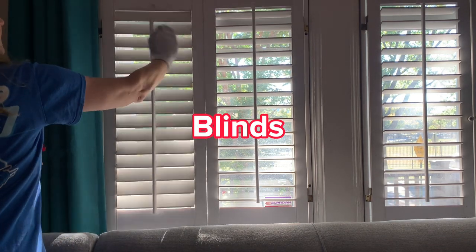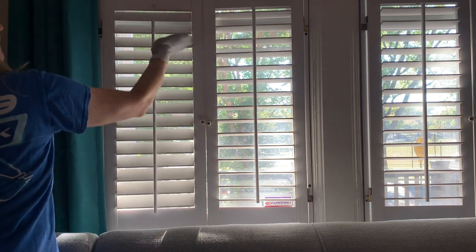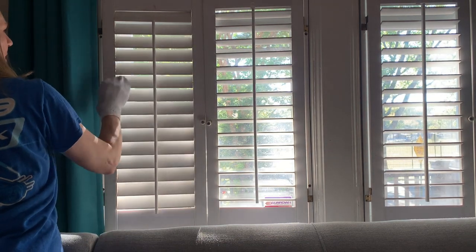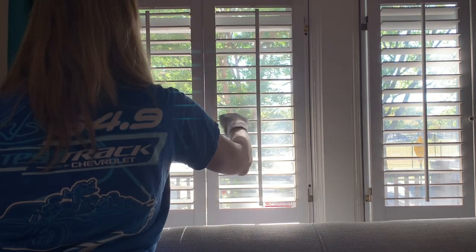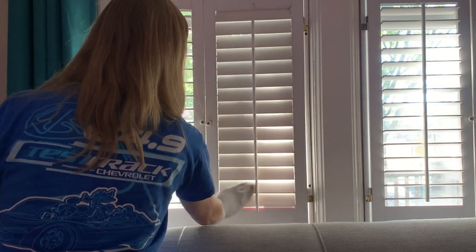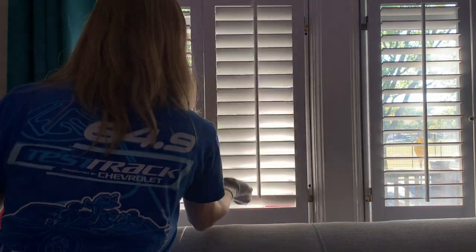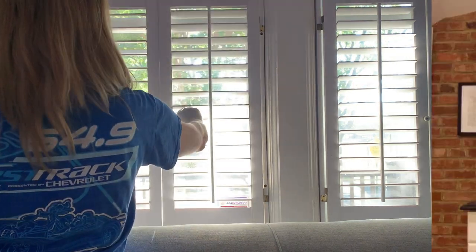Now this is for your blinds. I find blinds really annoying to clean, but the hack is to take an old athletic sock — cotton ones have good loops for collecting dust. Spray the sock with whatever cleaner you like depending on the material of your blinds, put the sock on your hand, and go to town. You can grab and clamp around each blind. I thought it worked really well and I've actually been using this hack for quite some time. It's a good one.